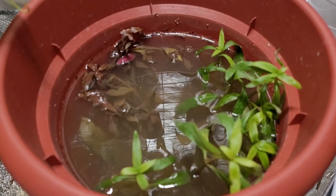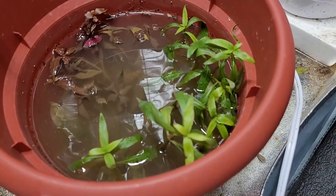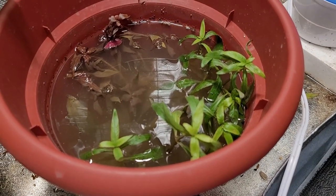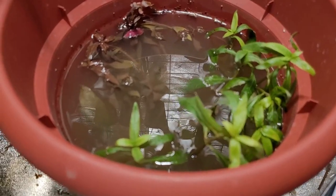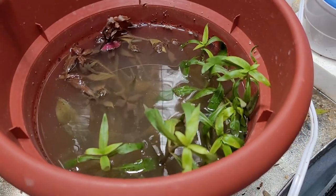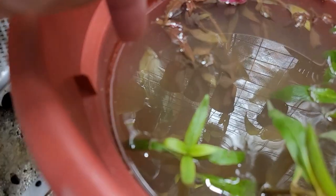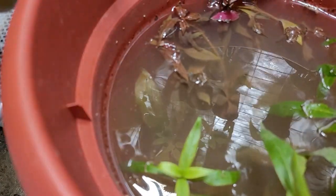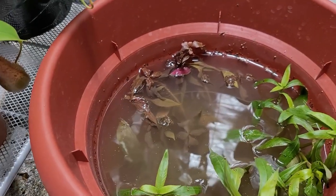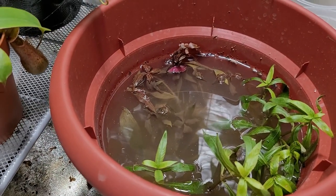This is just the first day — I bought them yesterday. The Hygrophila looks like it's starting to adapt. They will still die off, but there will be new growth, and hopefully that new growth will be the ones that grow emersed. There's one Amazon sword right there — that's one of the four Amazon sword plants I was able to separate.